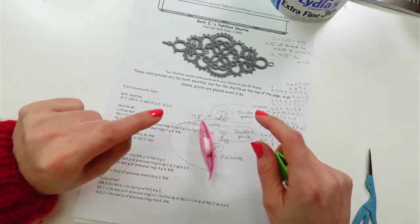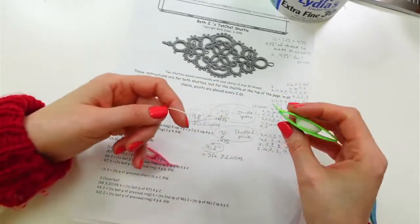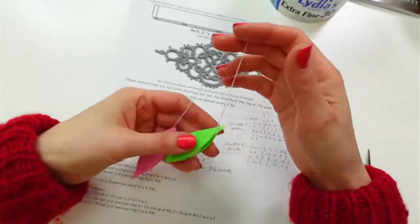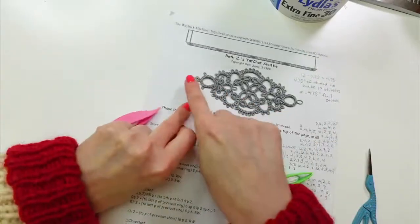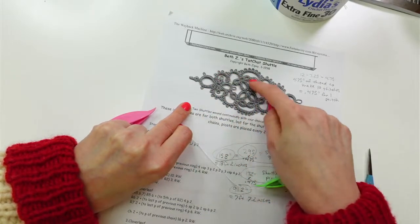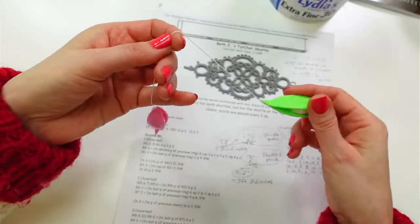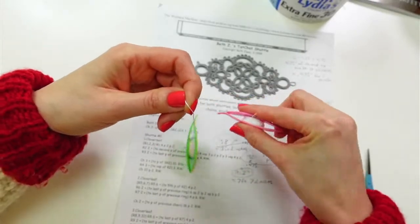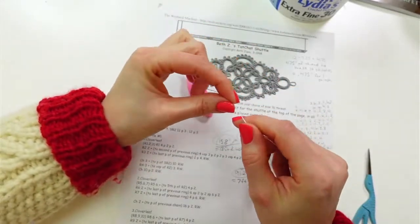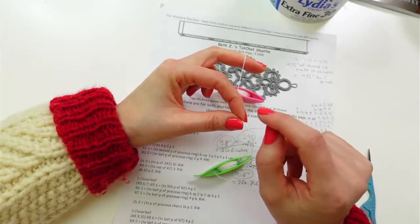I put a link to the pattern on YouTube and Facebook, and this replay will be up on YouTube. The pattern shows a split ring at the start, then another split ring, and then we go around clockwise over the whole thing and get back to the beginning. I need to actually start with three chains.